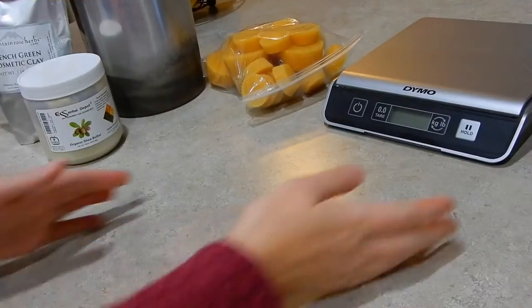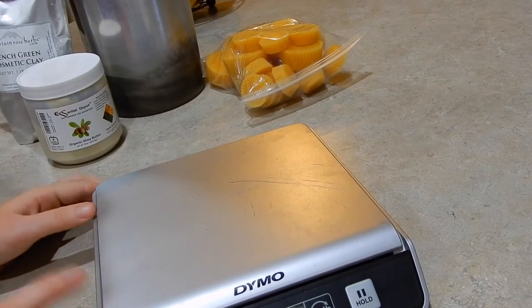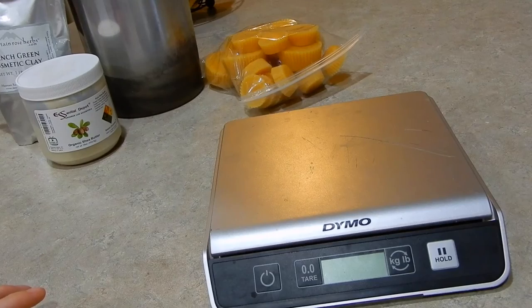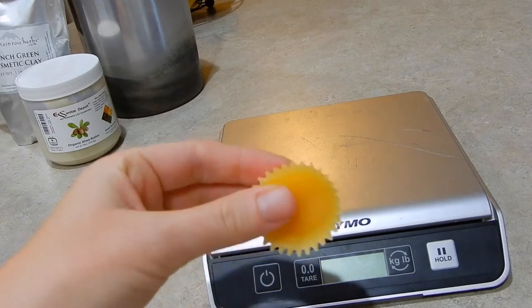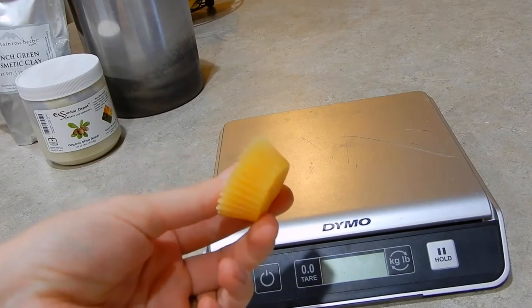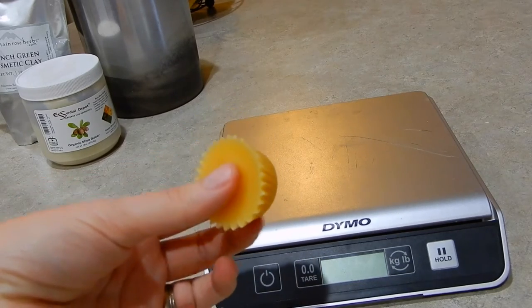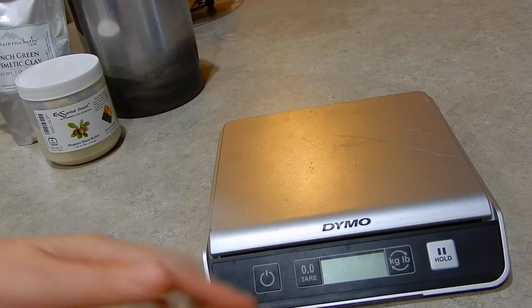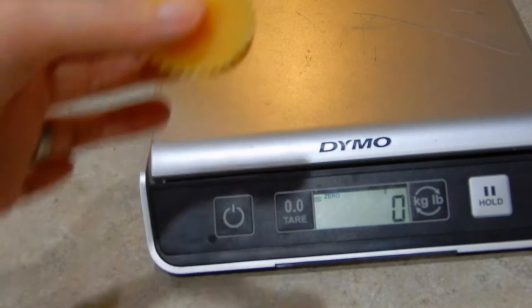Next you're going to want to get the rest of your ingredients ready. First you're going to want a kitchen scale — or a shipping scale will work too — something that's going to read 0.7 ounce. Then we're going to weigh out our beeswax. This is a local beeswax from our local beekeeper. It comes in a big one-pound block and we melt it down into little pieces so it's easier to use. We need 17 grams of beeswax.